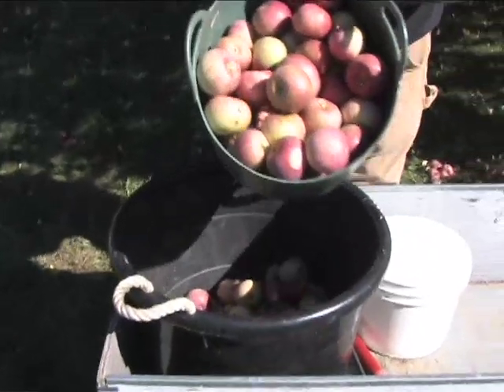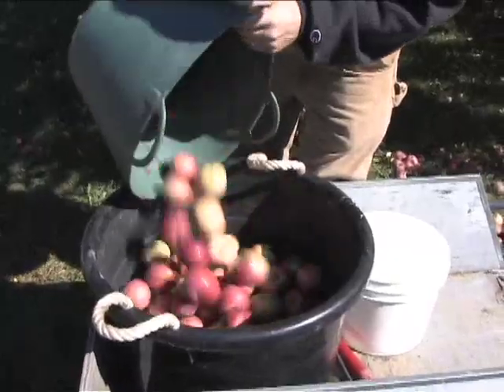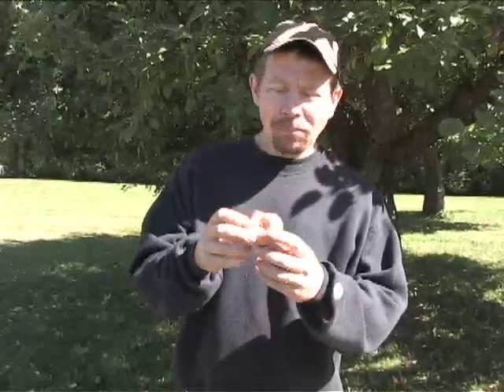Look at all those! Those are really creamy. They're just good.